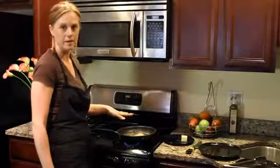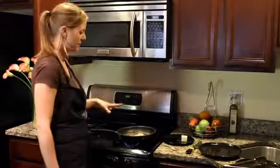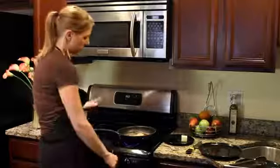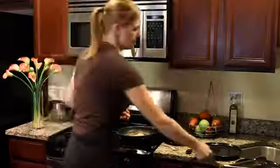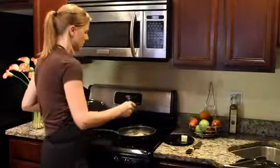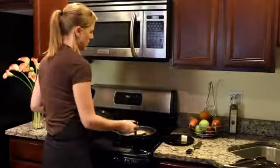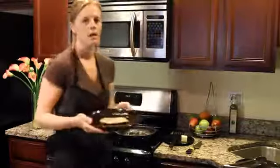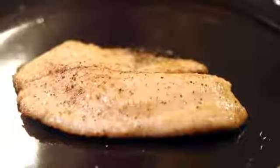So now that it's been two minutes on the other side, the butter is nice and brown and has been cooking, adding a lot of flavor to that tilapia. It's finished so we're gonna turn off the heat, take our clean plate and a spatula, and that's how you cook tilapia in seared butter.